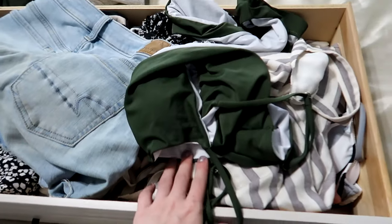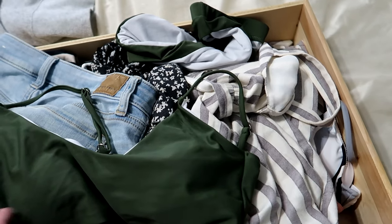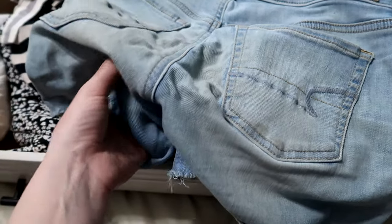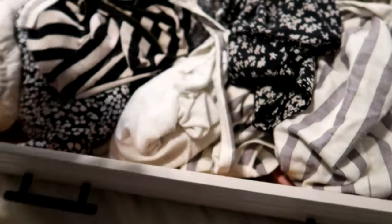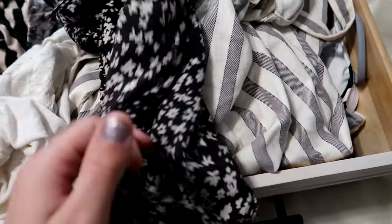I have not tried on my swimsuits yet. I think I'll do a try-on video next week where I try all my swimsuits and only keep the ones I really like. I need to wash these shorts - I have one pair of jean shorts but they really need a wash. I did not wash them before I put them away, which I noticed a lot with my clothing. Good thing I'm going through it.